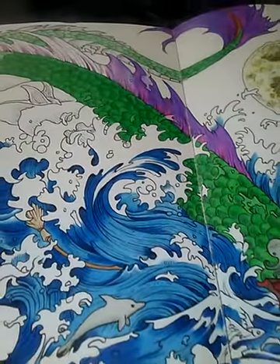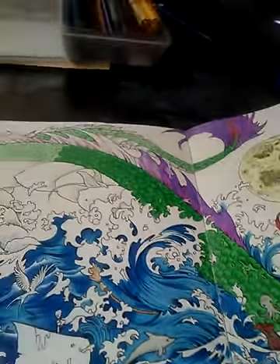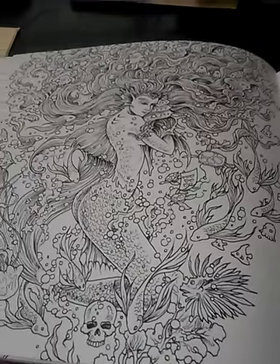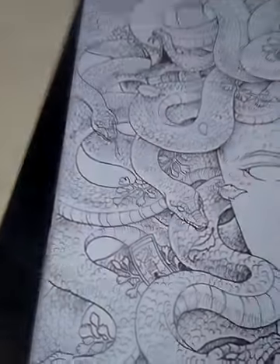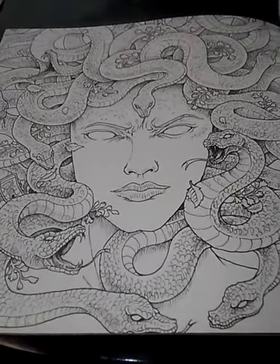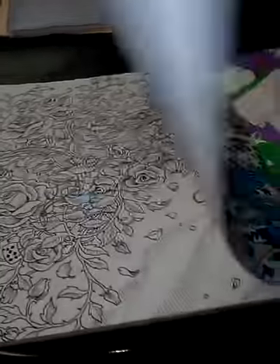After I'm finished with this — or even before I finish it — I'm going to start probably two more pages. In this book, my next page will be one of the mer people. I'm thinking it's probably going to be this mermaid right here — she's super cute. If not her, then the gorgon, and I'm going to call my gorgon Medusa because she is of course the most famous gorgon. I'm pretty sure I'll do the mermaid first.